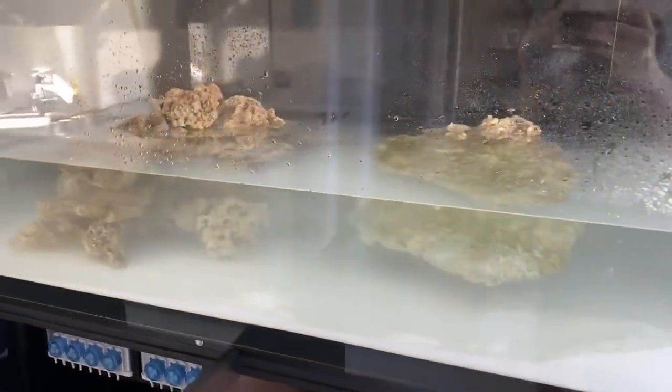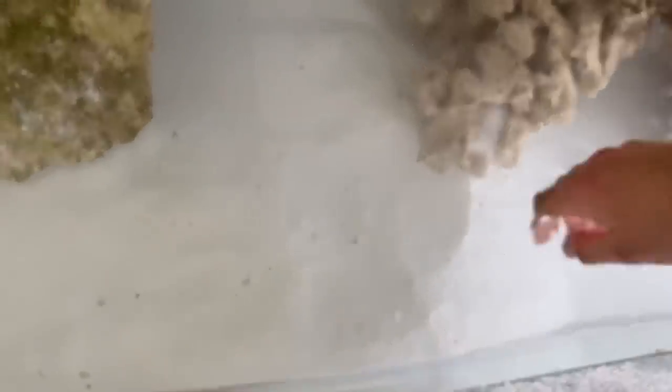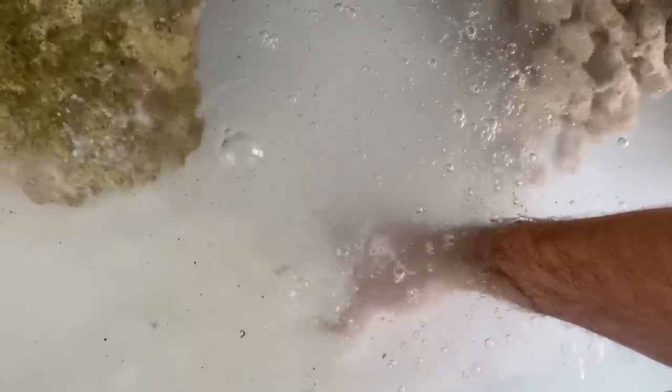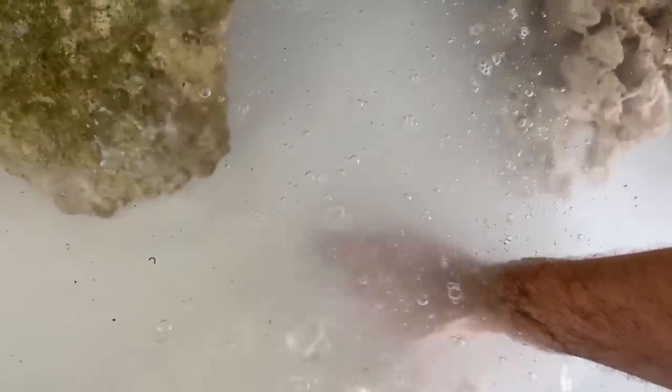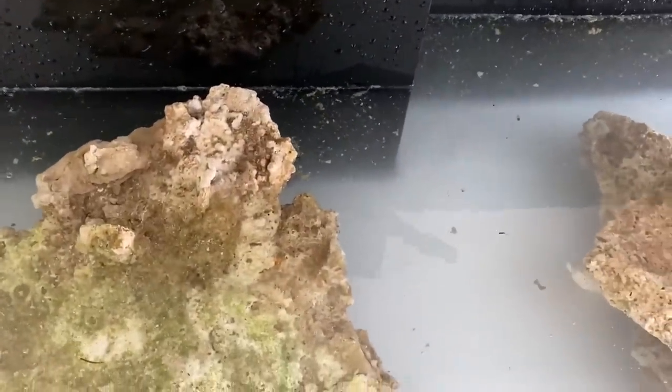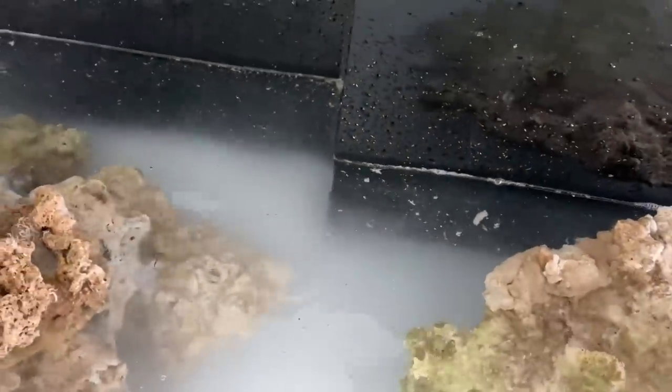I've added my first batch of salt — I put in the correct amount for this volume of water, but as you can see it's all dumped in one spot. Once there's more flow it will move around. The interesting thing about salt is that the reaction between salt and water actually produces heat. It feels really warm when you put your hand in. So much more debris has come off the rocks this second time, but it is what it is. Exciting times — because for the first time this is now a saltwater tank rather than a freshwater tank.